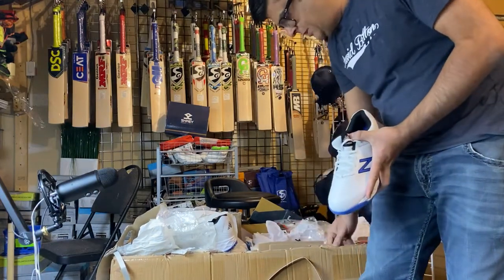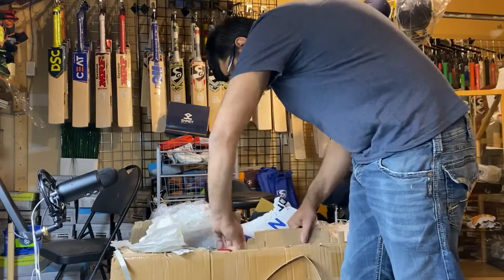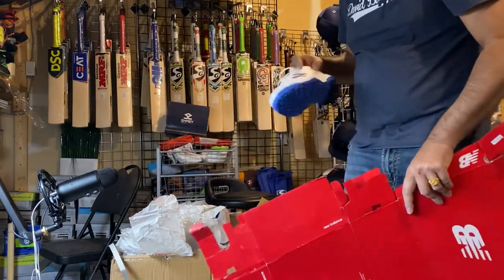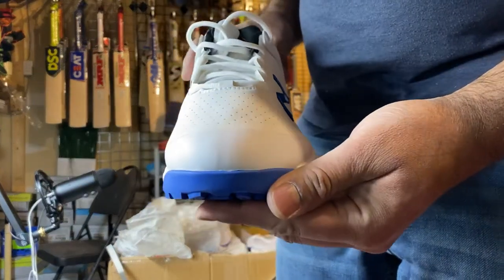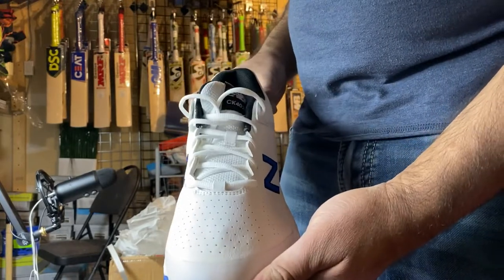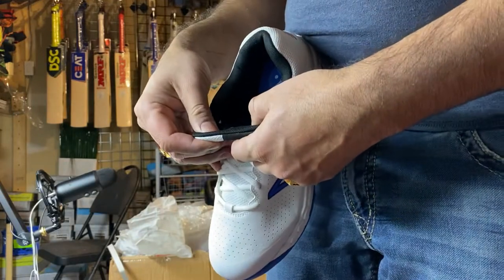They put the boxes in sideways to save on shipment cost. The New Balance shoes model is CK4020, also called C4.